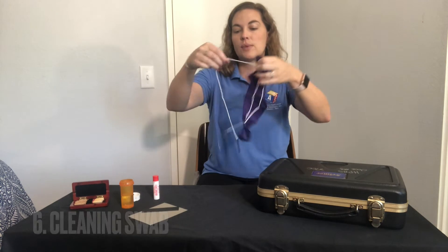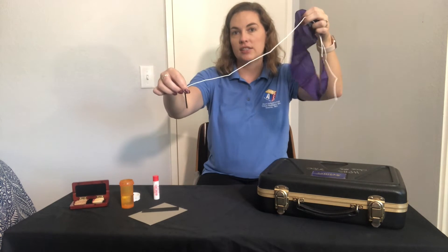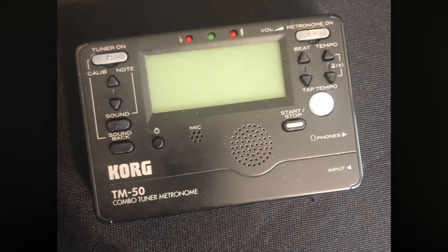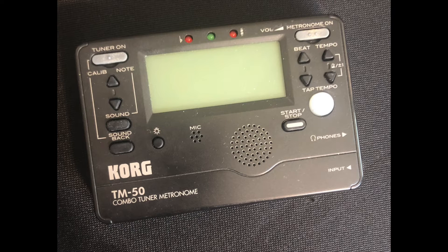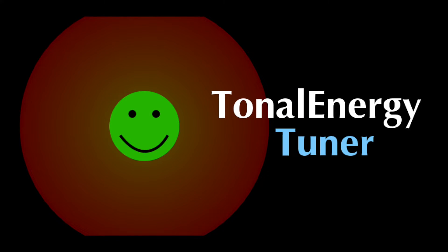Make sure your cleaning swab has a tail on it just like this one does. And remember, a good musician always has a metronome and tuner, so if you don't already have one make sure you purchase one, or you can download it as an app on your phone.